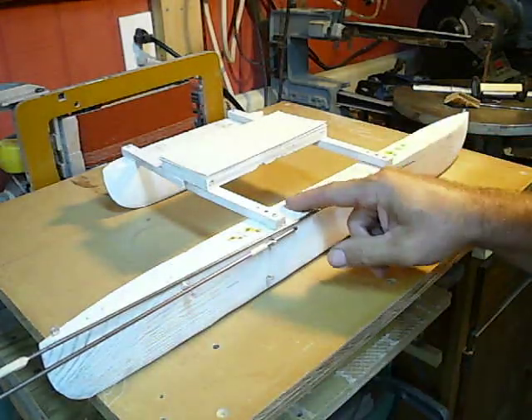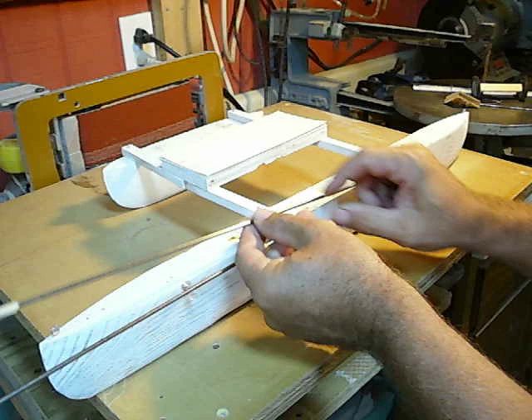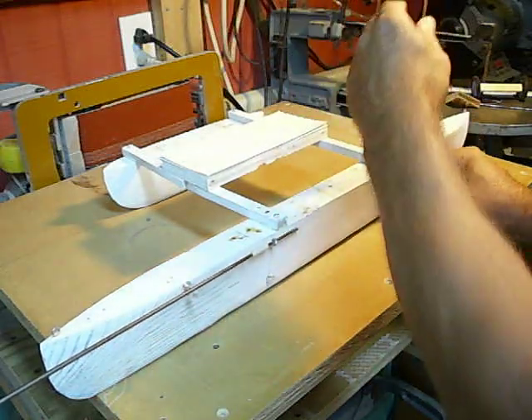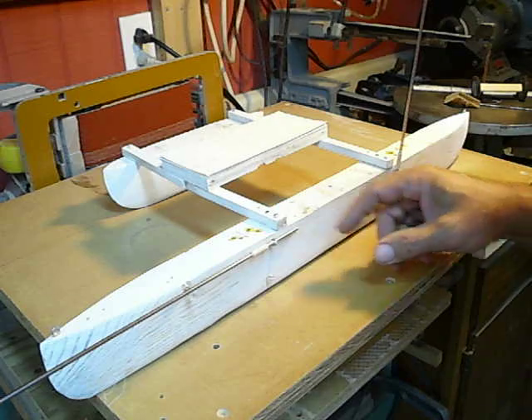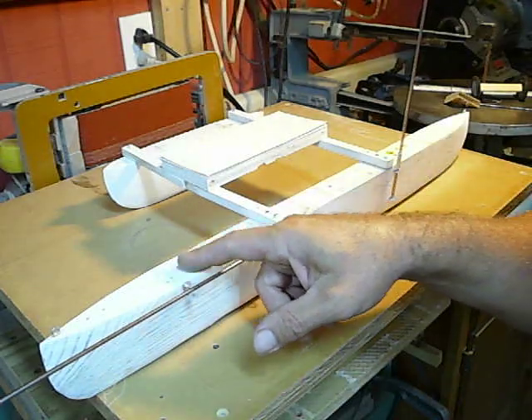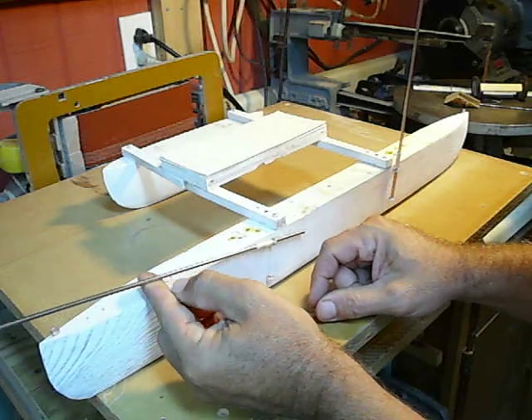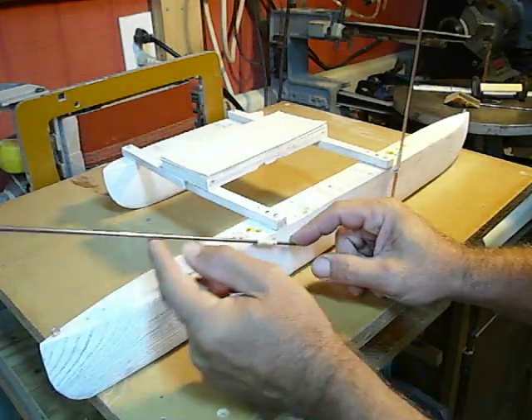I have plenty of deck here where the second crew member can come up here and pick this up, and between the two crew members be able to stand it upright. But this deck may not be like this.